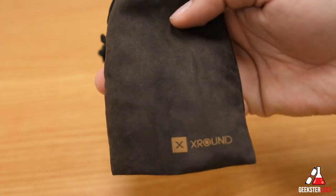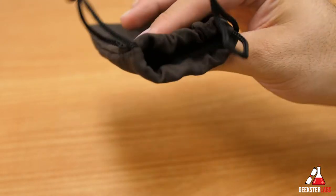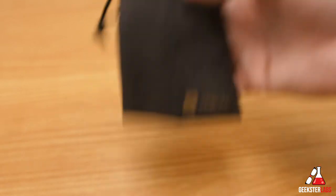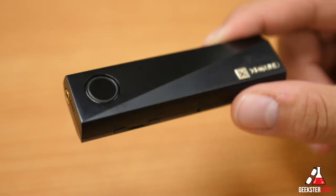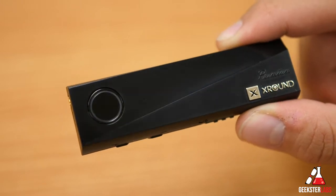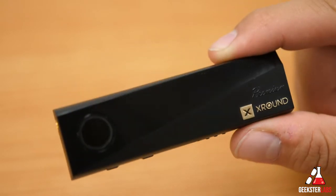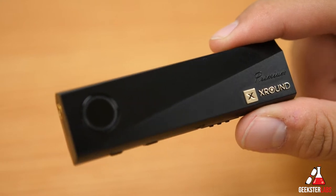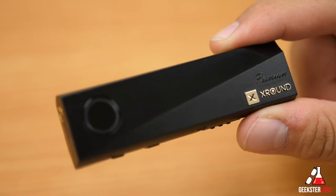Also included is a nice soft pouch that keeps everything together so you can keep it in your backpack and pull it out whenever you need it with all the accessories ready to go. Last but not least we have the X-Pump Premium itself, and it's super tiny — about the size of a pack of gum. That's really the selling point: it's very pocketable and easy to keep with you at all times, whether with your iPhone, other smartphones, or your gaming setup.